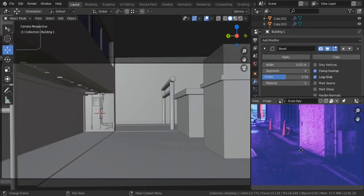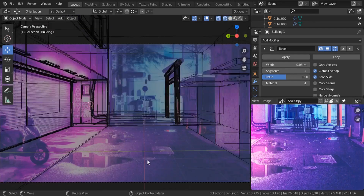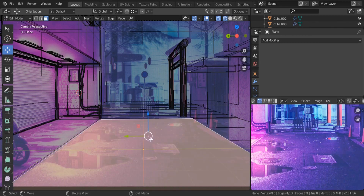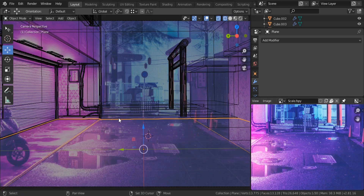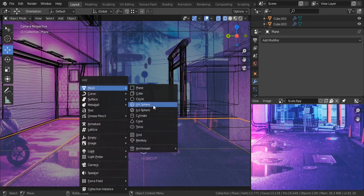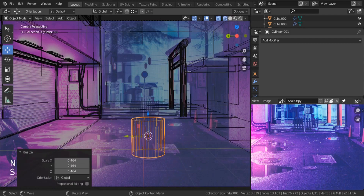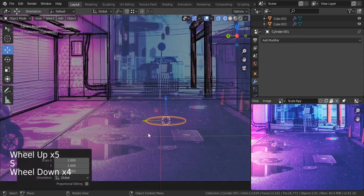First, I'm going to block these components that we're having in our reference. Hit Z to switch to the wireframe, and I want you to make sure that you are putting the cursor right over here. Shift S, cursor to selected. Shift A, I'm going to start with the mesh — it's going to be a cylinder shape.